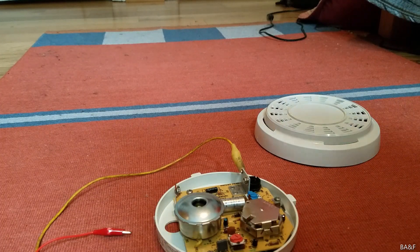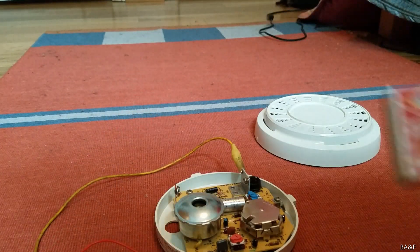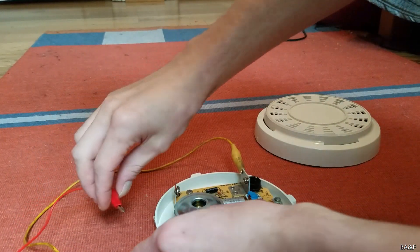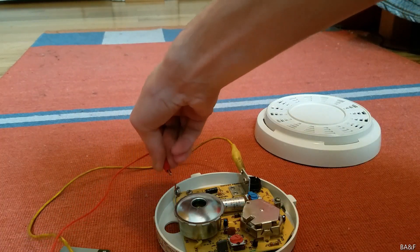It chirps a few times and it sometimes falses. That's why I had to adjust the sensitivity, because it was falsing. But it sounds weird — I'll let you hear it for yourself. I have my matches right here and we're going to give it a smoke test. Hopefully this alligator clip won't break off every two seconds like it was in my last recording.